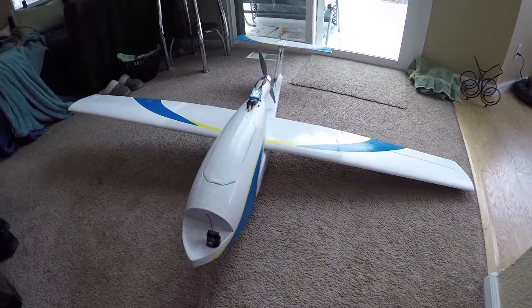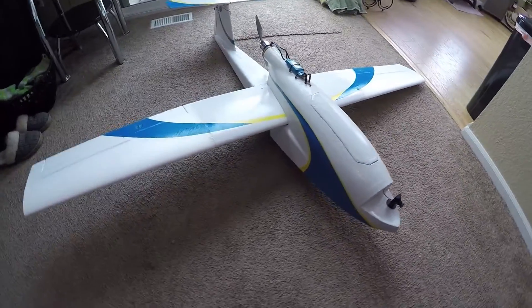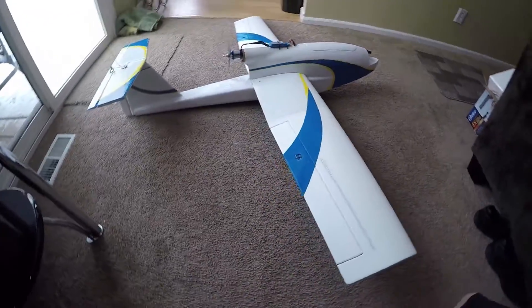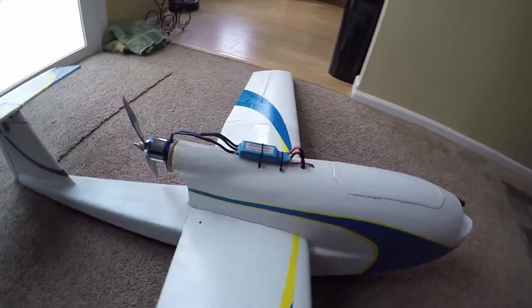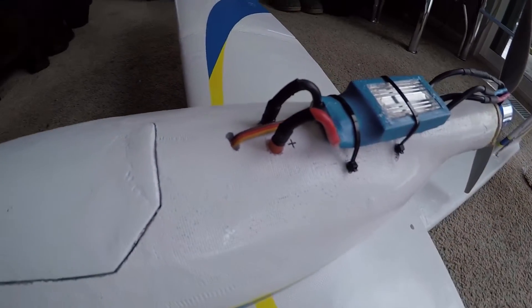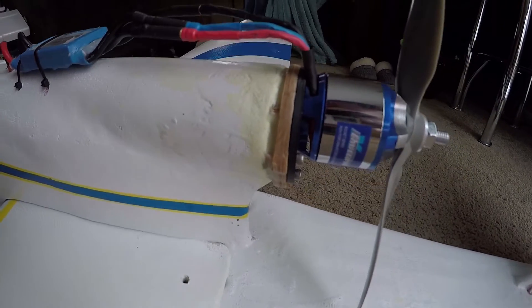And here's the nearly finished product. The wing and horizontal tail are removable for transportation. Speed control is mounted up top for cooling, but I've squirted some silicone into the ends and around the heat shrink for waterproofing.